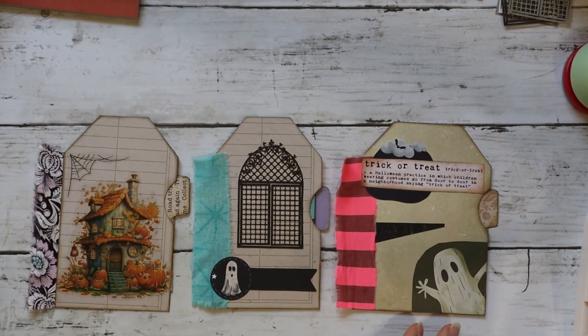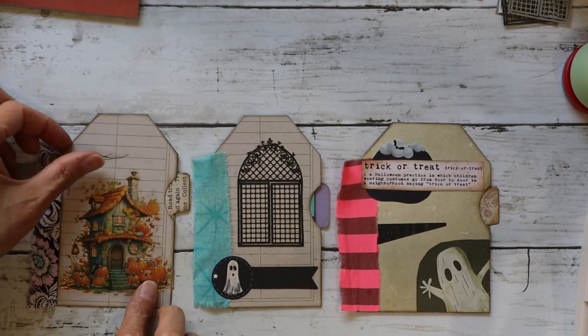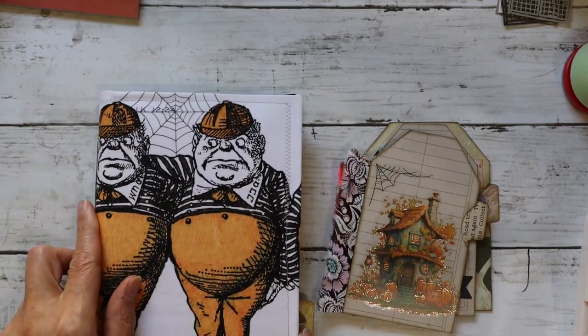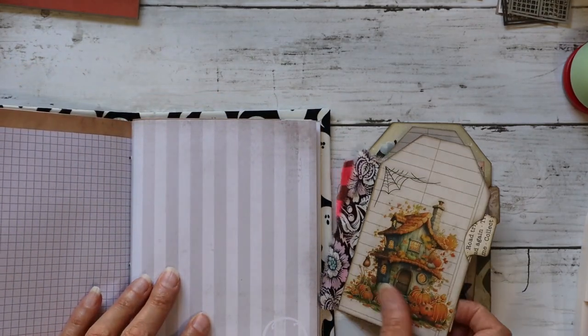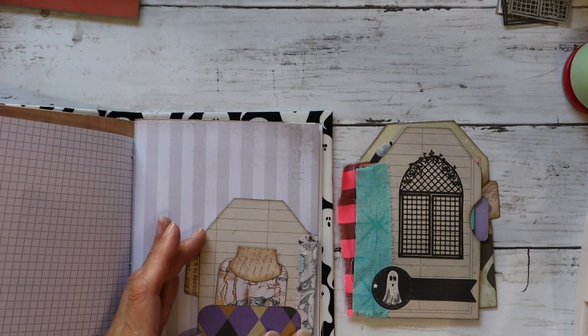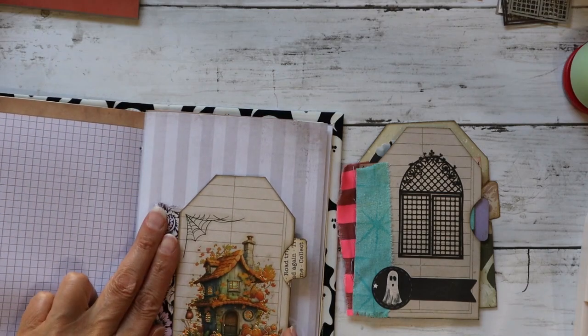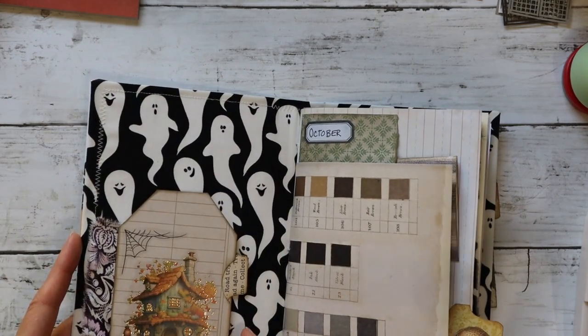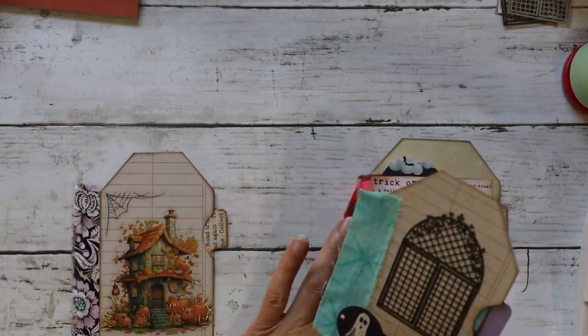Today we're doing Roxy's weekly challenge 2024 week 36: hinged tags. I put a little twist on them and made a hidden pocket on them. These are some samples I made. I wanted to show you how they would fit inside of a journal — this is my little spooky journal — and you would glue the hinge part, which is a piece of fabric, right here so it could fold in just like this and open up.